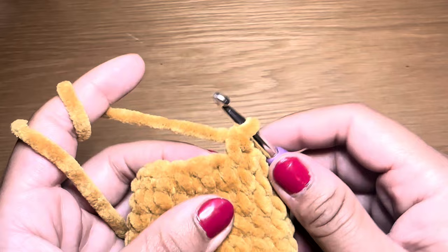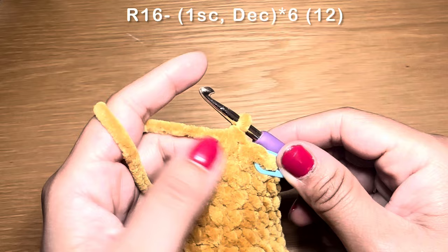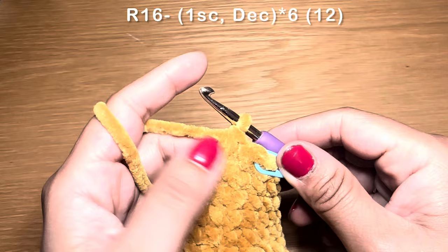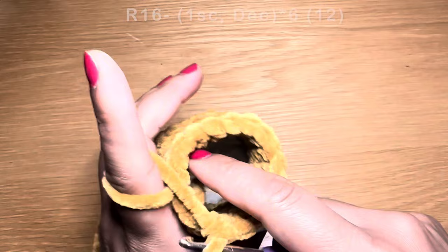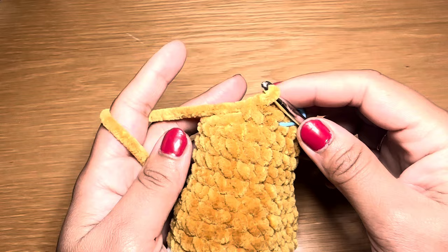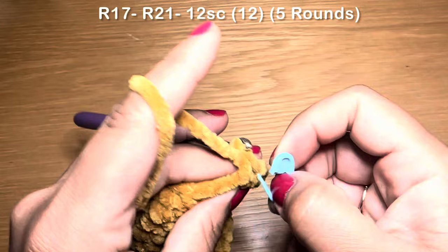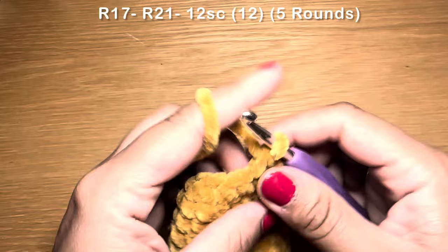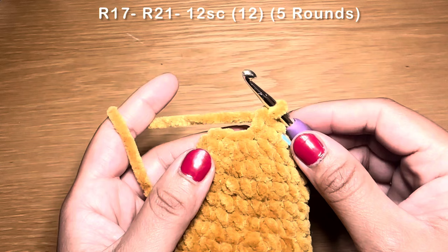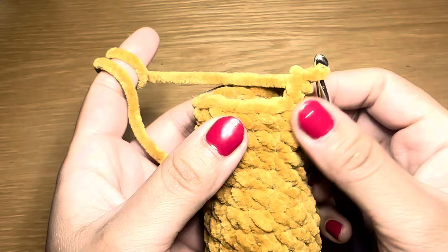Work a single crochet followed by a decrease, repeat all the way around. The gap between stitches will be large here, so make sure to fill the leg with fiberfill as you work these stitches. At the end of this round your stitch count should be 12. Then work five rounds of single crochet, keeping the stitch count at 12.